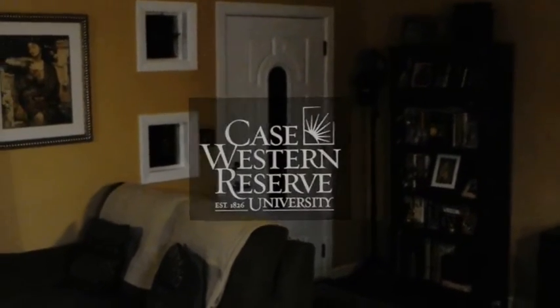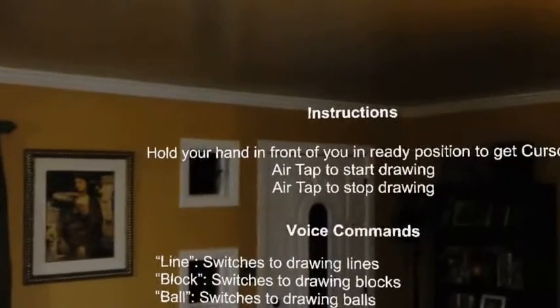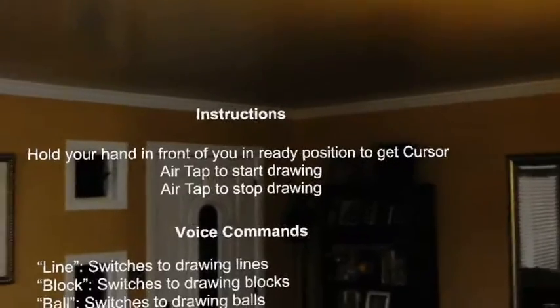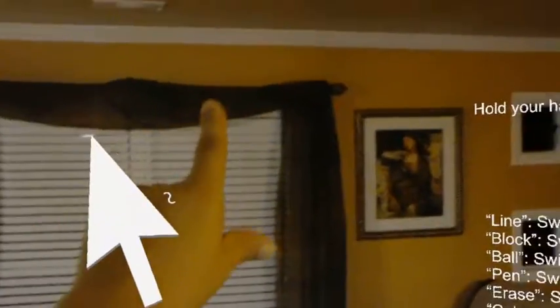There we go. Interactive Commons. Hold your hand in front of you, get a cursor. Okay, tap to start drawing.